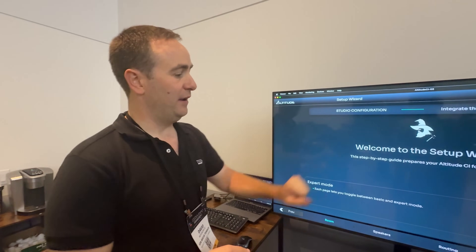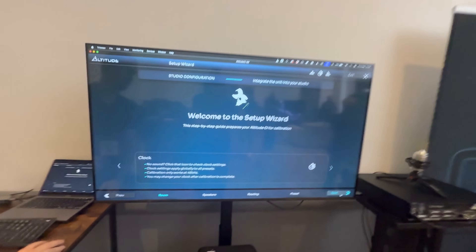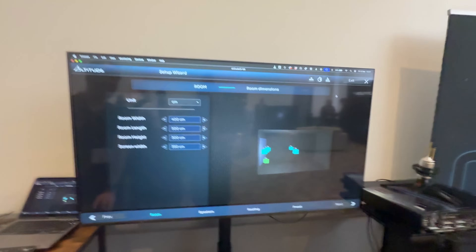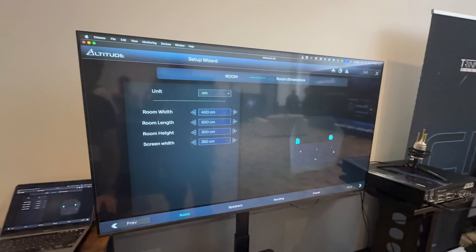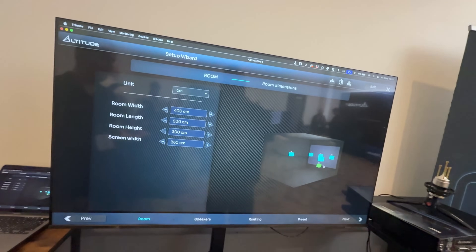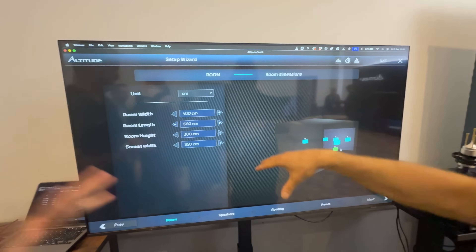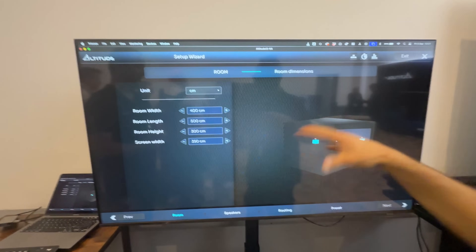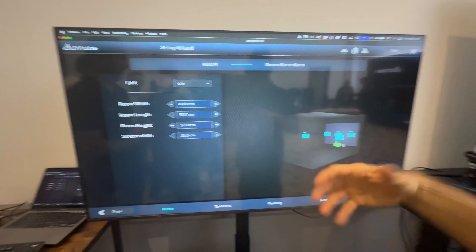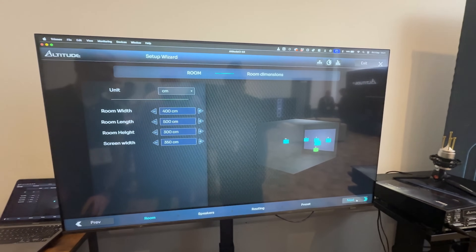So let's have a quick look — we're going to start with the setup wizard. Let's have a look at the configuration. The first thing we need to do is put in the room dimensions. This feeds the waveform algorithms. This is the first step that, when buying a brand new product, you have to face and go through. So if I press next, let's assume the dimensions are correct.